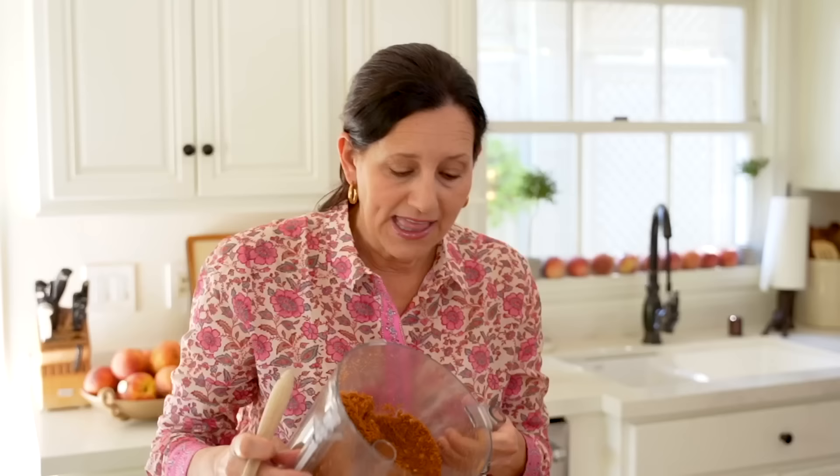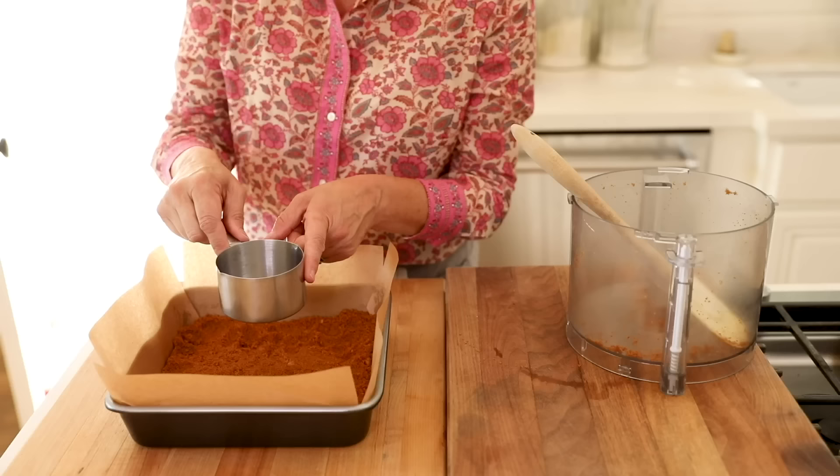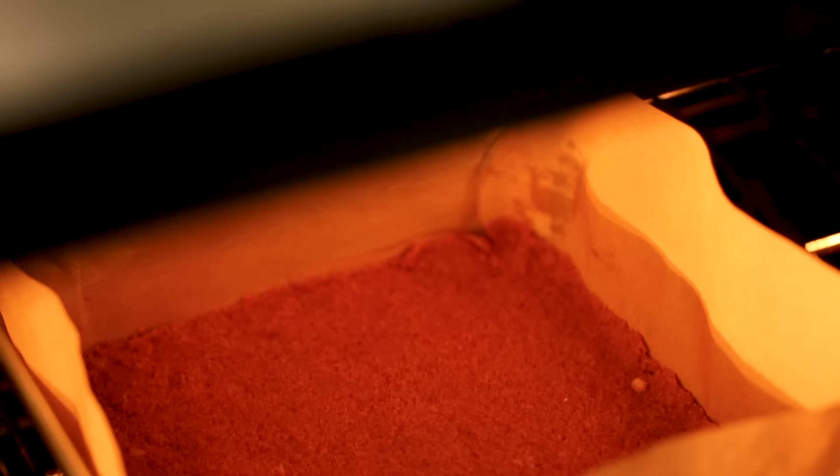Transfer the crumb mixture into your pan. Once it's level, take a metal measuring cup and tamp down the crumbs — that will really help you get a nice, even, flat seal on the bottom. We're going to bake our crust at 325 degrees Fahrenheit for about eight to ten minutes.